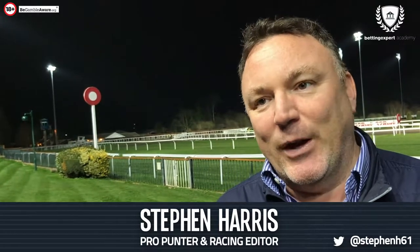A dead heat is basically when the judge cannot separate two, three, or four horses locked together, even with the aid of the photo finish camera. Bookmakers will then keep half your stake, and half the stake goes on the winner. So if you had £20 to win at two to one, you'd lose £10 but get £10 to win at two to one, so you'd get £30 back in total.